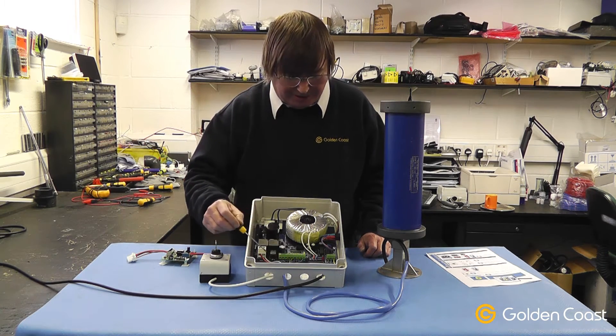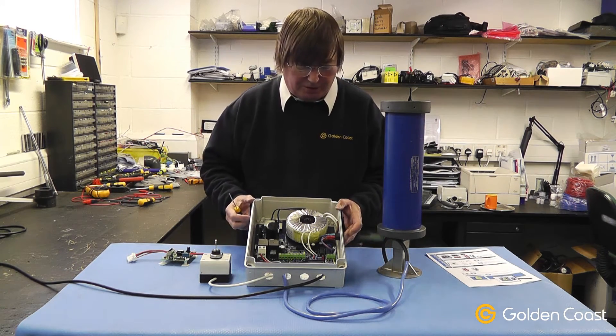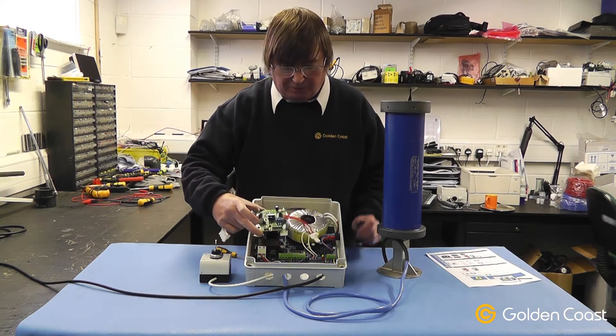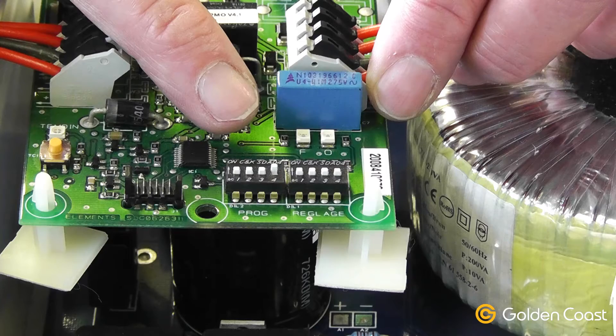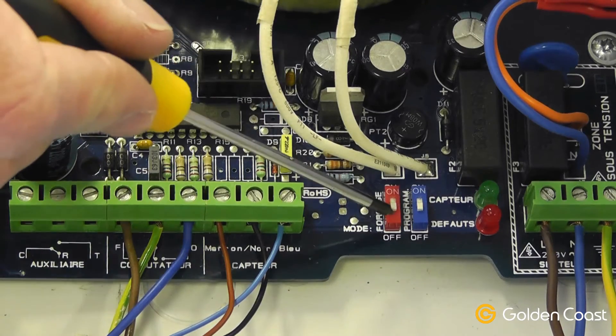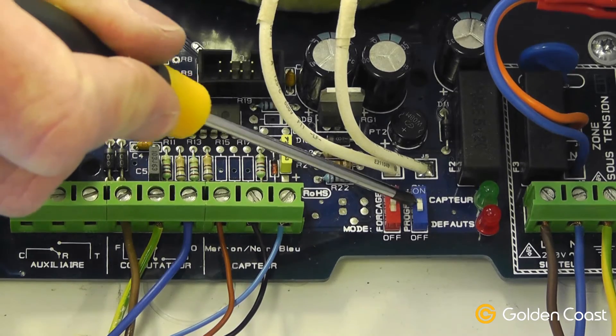After making the initial connections, make sure the power is turned on. Set dip switch number 4 on the programming bank to on. Then we need to turn the red dip switch on and leave the blue one off.